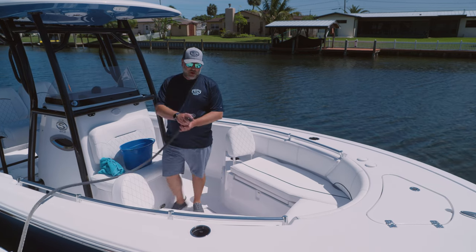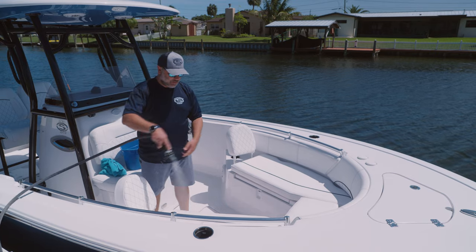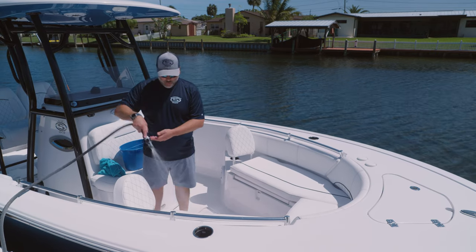So the first step is we're just going to give it a quick hose down like you would when you're normally washing your boat. Just get it a little bit damp — you don't need to saturate it with water.